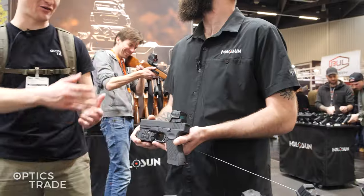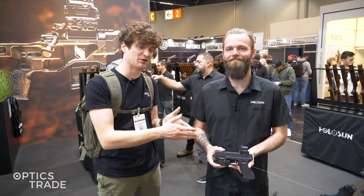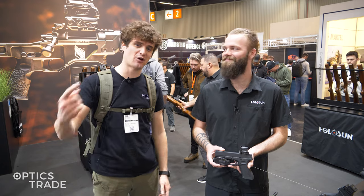Thank you, Johnny, for sharing the prototype with us. If you found it useful, hit like and subscribe. If you have any additional questions, even though it's still early in the prototype phase and we don't have much information, you can still leave a comment and we'll try to answer. Check out our other videos from EVA 2024 and see you in the next video. Take care.